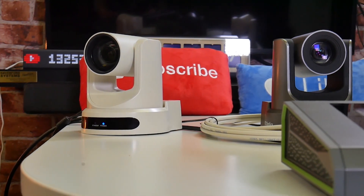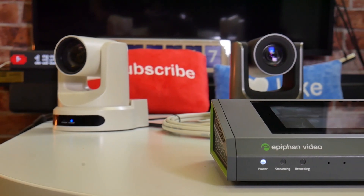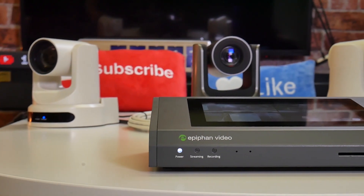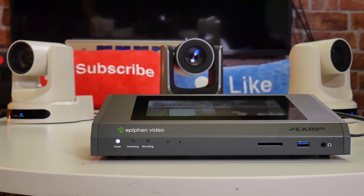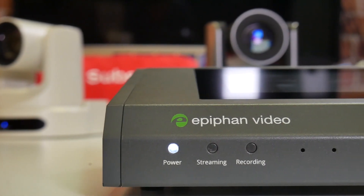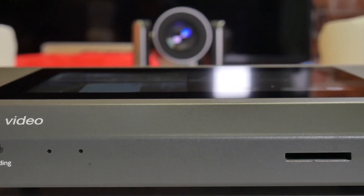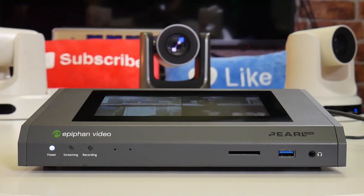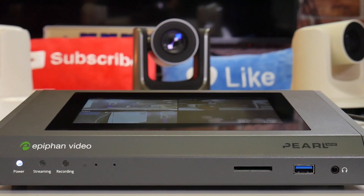In this video, we will be testing the compatibility between PTZOptics SDI and USB camera models with the Epiphan Pearl Mini. The Epiphan Pearl Mini is an all-in-one video production system ideal for lecture capture and small live events. This compact unit is only 10 inches wide and less than 4 pounds, featuring a sleek 7-inch touchscreen for control, with the ability to record and live stream engaging videos with multiple video and audio sources.